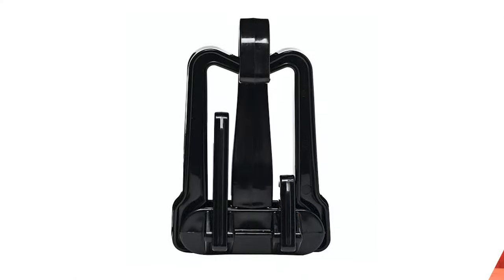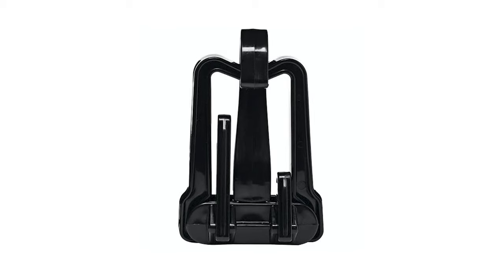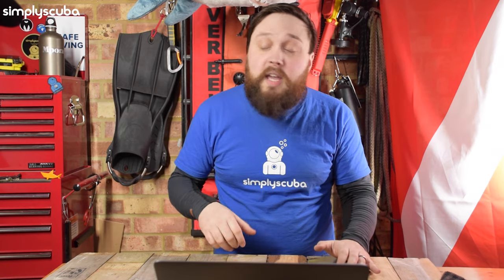But the best thing about this one in particular is that it folds in on itself. Most of these are just a rigid piece of plastic and that's it. That's fine for when you're actually using it, but when you're not using it, they just get in the way. They are big coat hangers and they just end up getting in the way when you're not using them. So it is quite handy to be able to fold this one up pretty much into itself, and then you can travel with it or you can store it away if you're not using it at a given time, which is really quite handy.